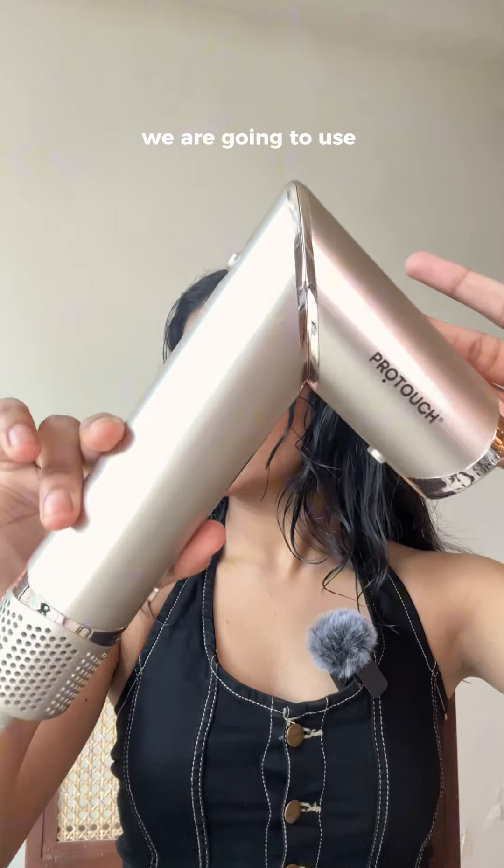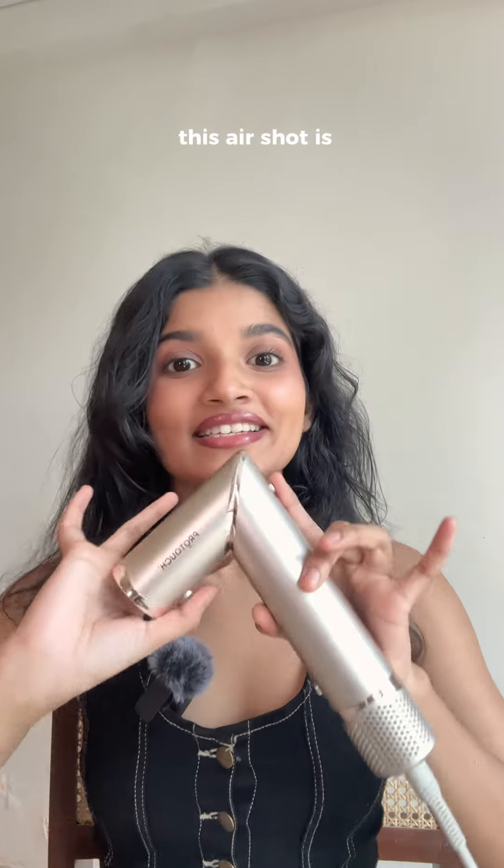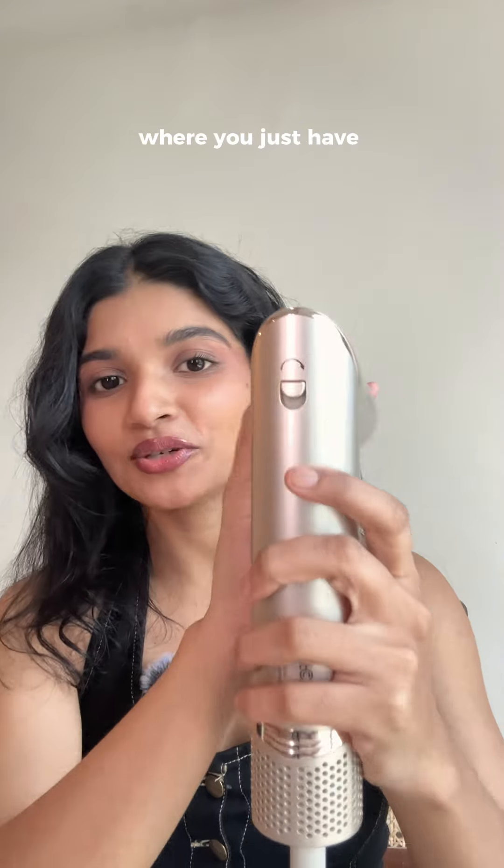My hair are totally wet, and we are going to use this dryer to dry down our hair. This has perfectly dried down my hair as I need it. The super cool thing about this AirShot is it comes with a twist technology where you just have to press this button and twist the hair.